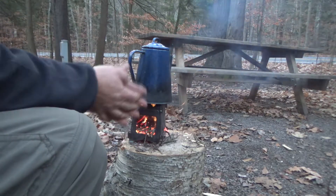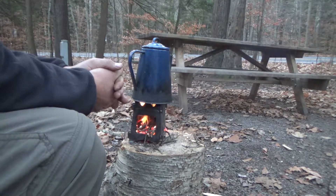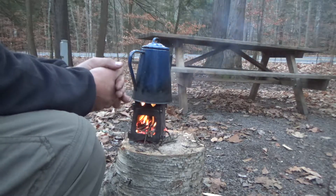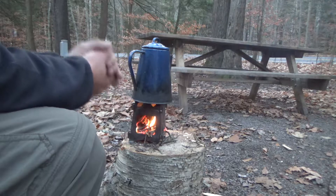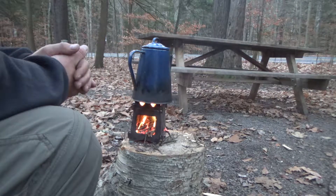Hello everybody, this is Adam coming at you once again, and we're out here camping at beautiful World's End State Park, and just thought I'd do a final review of this Lixada wood-burning stove.